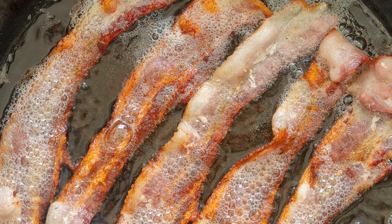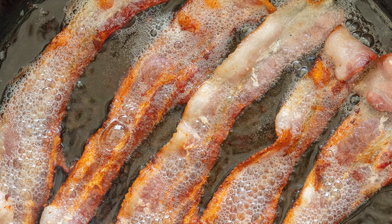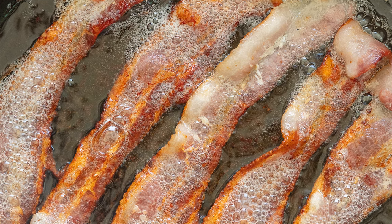After four hours in the smoker, I took the bacon out, let it cool to room temperature, and then wrapped it up and put it in the refrigerator overnight. The next day, I sliced it up and fried it up, and this was just so good.